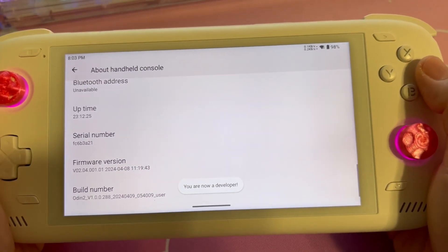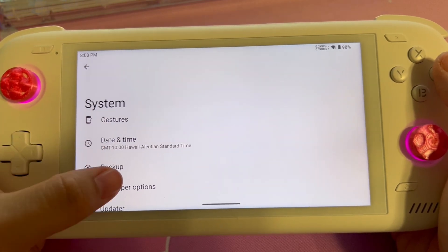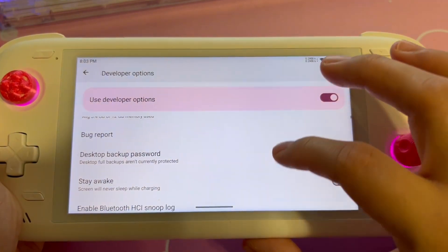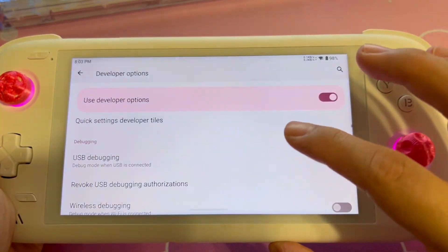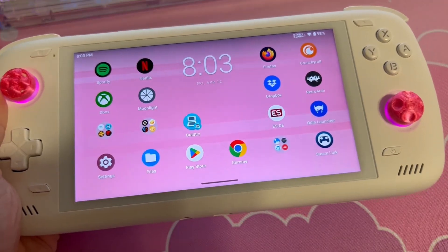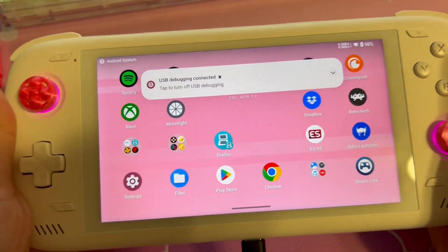From there, you can go back to the system settings, scroll to developer options, and make sure they're enabled. Then scroll down again and toggle USB debugging. It'll ask you to confirm, and you just say OK. Then plug your Odin 2 into your PC using a USB-C cable, and we're off to the next step.